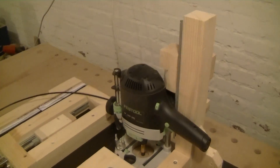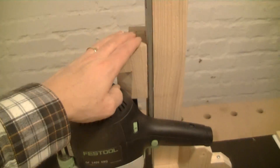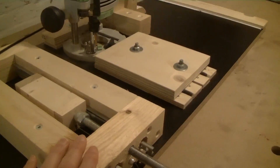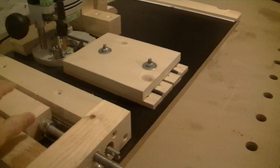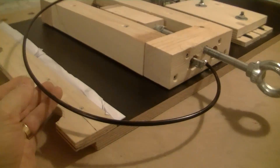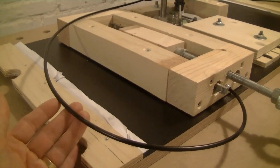The router lift is made of a post with a movable push block on drawer glides and a wooden frame which has a threaded rod which moves a second push block, and the two parts are linked with a bicycle brake cable.